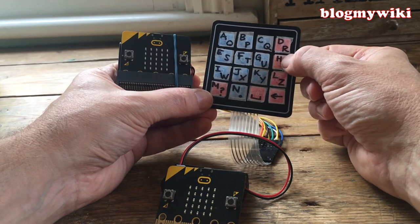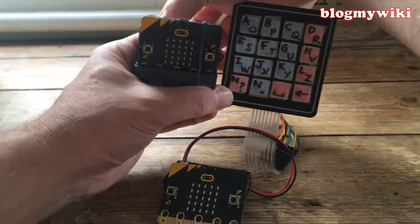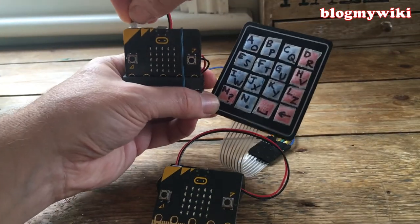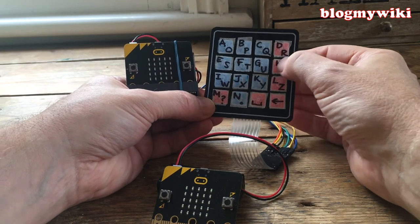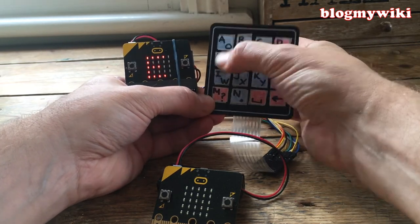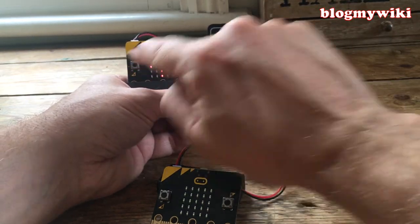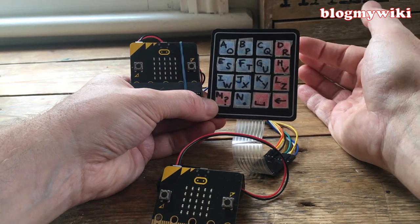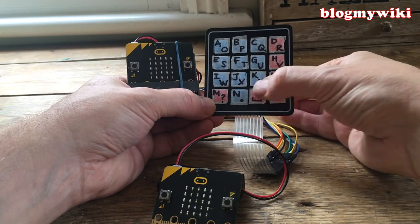We'll start a message — the traditional 'Hello World.' I'll go H — it lights up on there — and I'll get E, L, L. Now for O I'm going to need to shift, so I'll press this. It just occurred to me the arrows are the wrong way around for the shift, but anyway — hello. Then space is always on here; you don't need to shift for space.